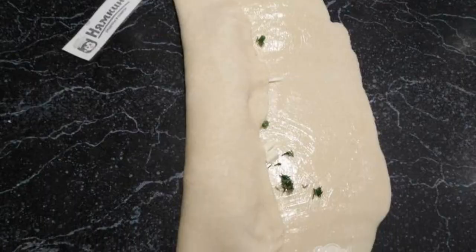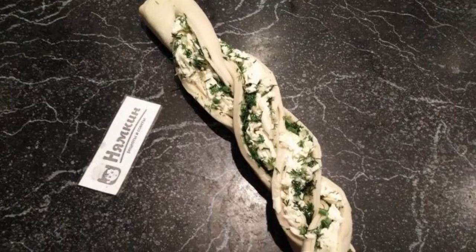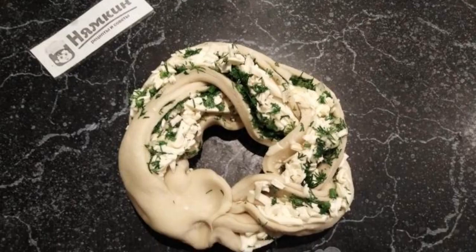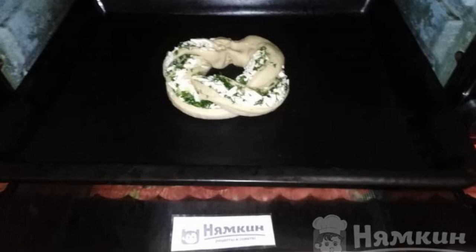Wrap the dough with the filling into a roll, then cut with a knife along the center without cutting to the end, as shown in the photo. Twist both strips into a pigtail, carefully so that the filling does not fall out. Connect the ends of the pigtail and fasten it into a ring.